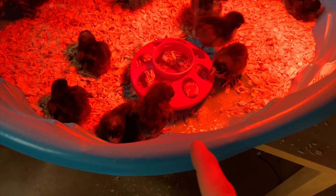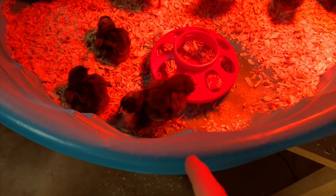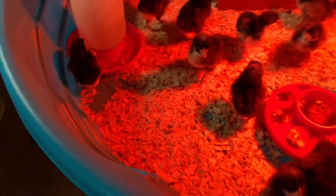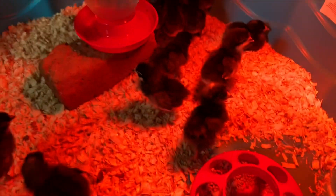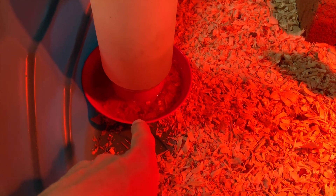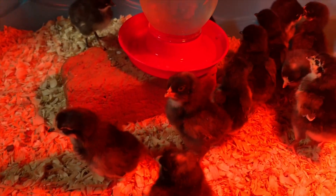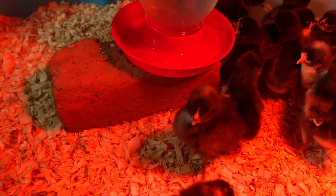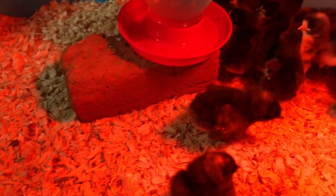We made a couple improvements this time when we got chicks. One is we went with a kiddie pool — it may sound kind of crazy, but it's a whole lot more room for the chicks to spread out. We used to use a cage like a guinea pig would be in and it just was not enough space — it seemed crowded and made a lot of mess. The other thing we started doing is adding a brick and setting the water up on top so they can easily jump up and drink, but when they scratch they don't throw chips into the water.